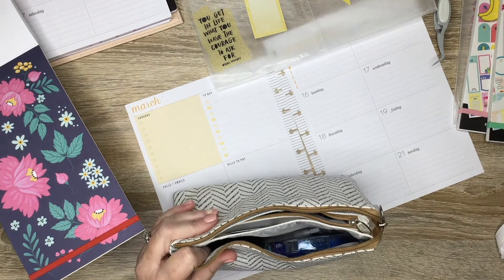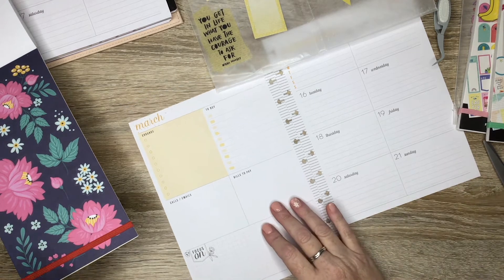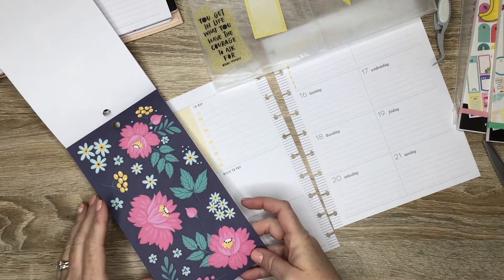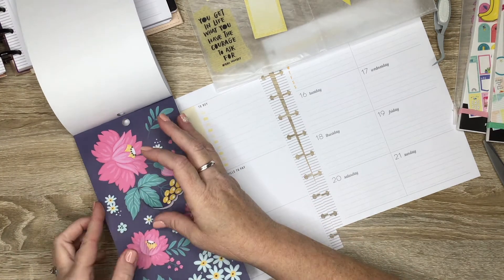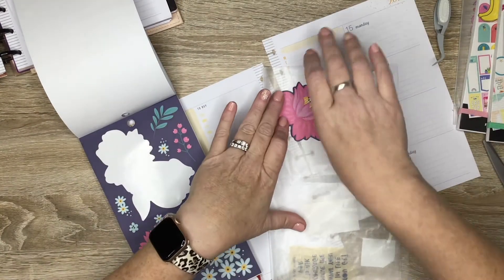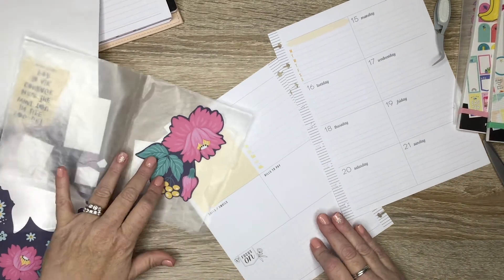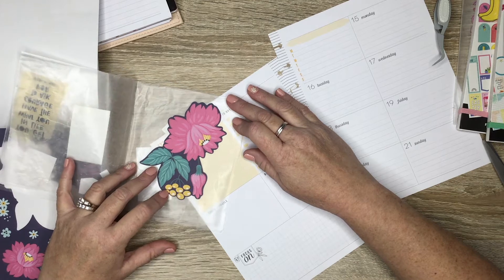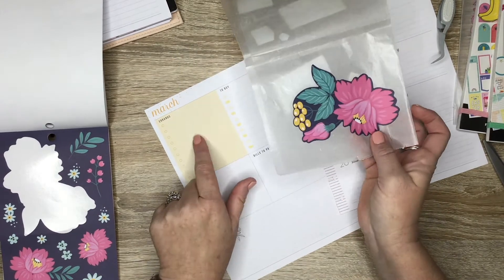I'm not sure exactly how I'm going to do this, but let's go ahead and pull some big flowers and start with those — if I don't rip them. I'm going to put them on my wax paper so they'll be easily moved. I'm not sure how I want to do this yet. I kind of want the yellow to be on the page.